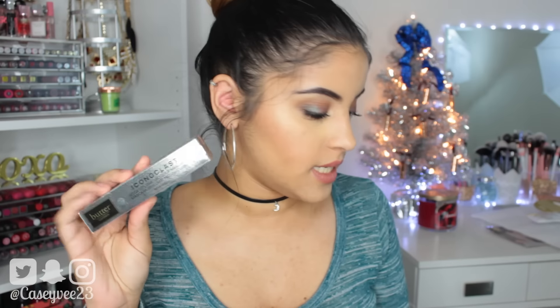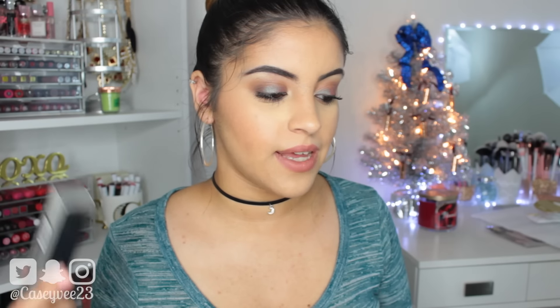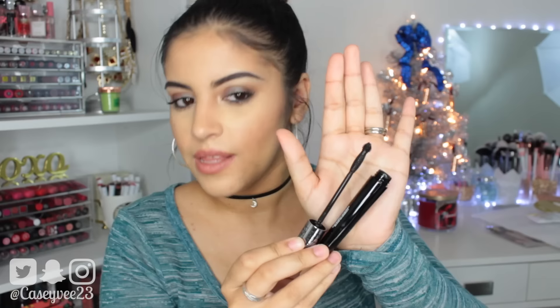This is something from Butter London. It's their Iconoclast Mega Volume Lacquer Mascara, which retails for $20. It's a formula that volumizes, separates, defines, and lifts your lashes to epic heights — they claim a 300% increase in volume with just a single coat. That is a huge claim. I will definitely be trying this out. It has a very interesting wand — typically not a wand that I like, but I'll give it a shot.